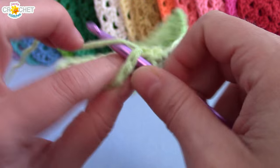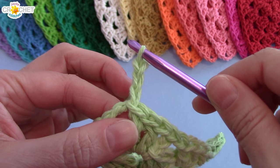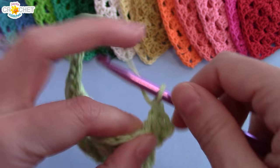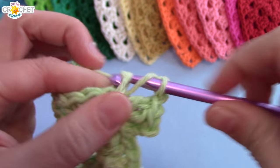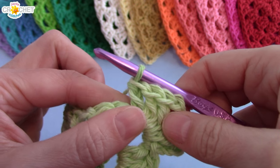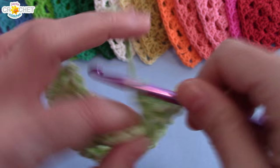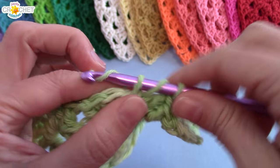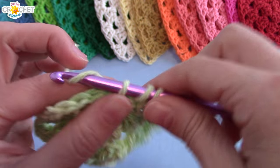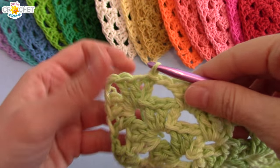I'm going to slip stitch across the top of that shell and into the corner space to begin row four. Quick recap: each row begins with three chains counting as a double crochet. Every corner space gets shell, chain two, shell — all worked into the corner space. When working across the sides, separate each shell with a single chain, identify the next space, and work a single shell into it. All side spaces get one shell; every corner gets shell, chain two, shell. That's it.